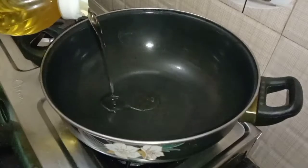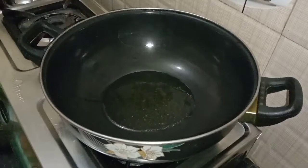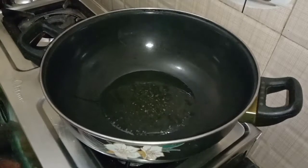We will see you in the kitchen. Check it out.